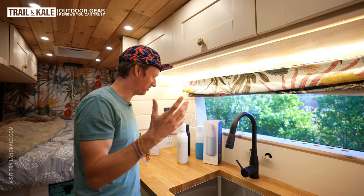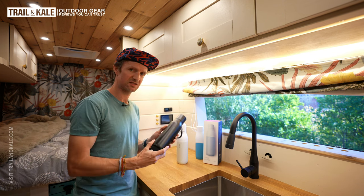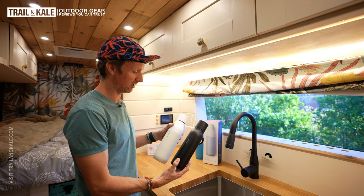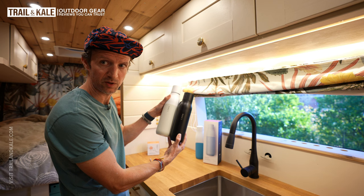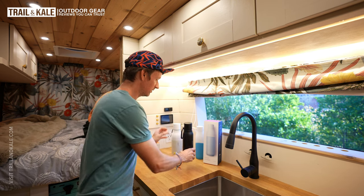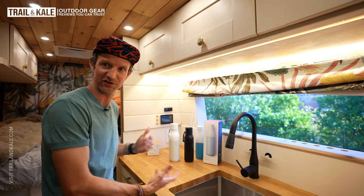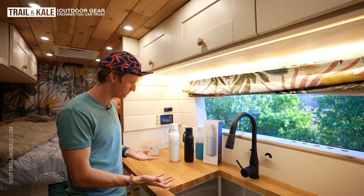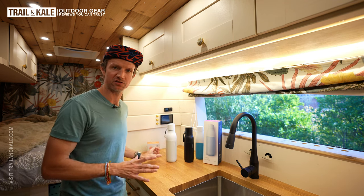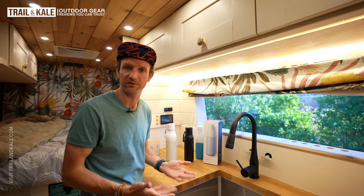Wouldn't it be great to have both of those functionalities in one bottle? It doesn't really exist with Lark yet, so what they've allowed us to do is interchange the caps. Whether you've got the smaller or the larger Lark bottle, the cap will fit on either bottle. That's really nice — Lark's managed to make the bottle look really nice ergonomically and aesthetically pleasing, and allowing you to swap out their caps for different bottles is a really nice touch as well.